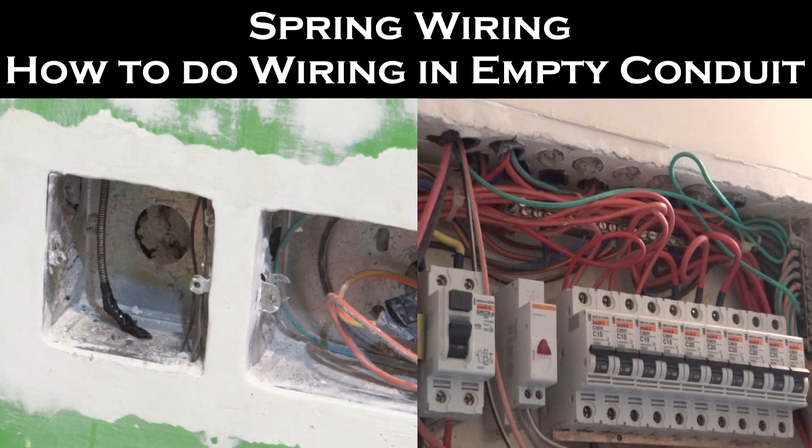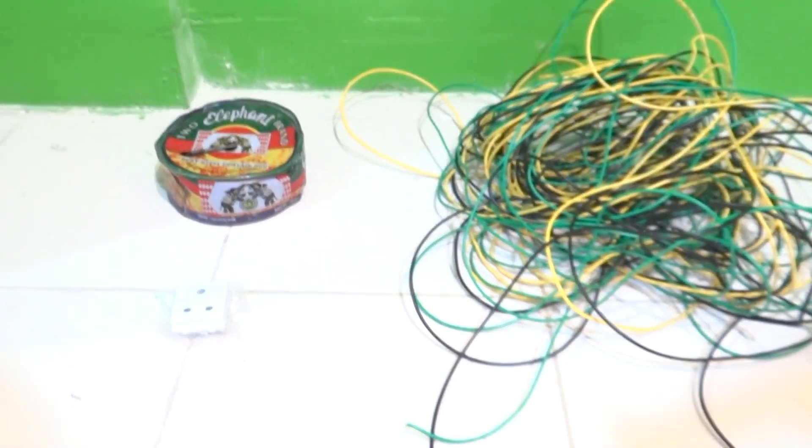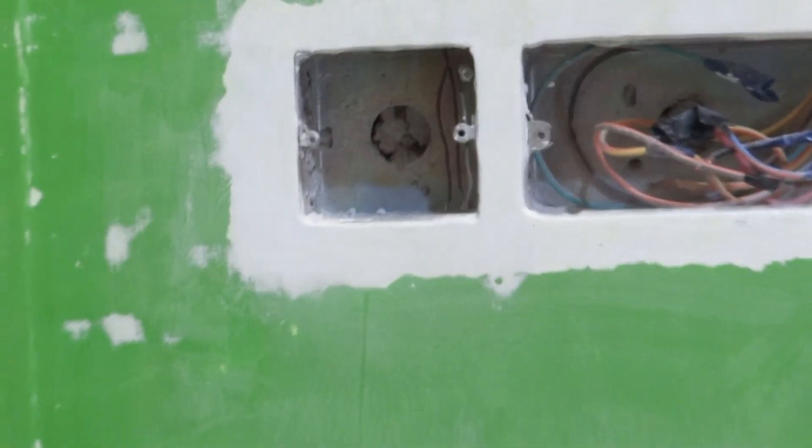Hey guys, I am Pranam Shastri and in today's video I will be showing you how to do wiring in an empty concealed conduit. It's also called spring wiring. The materials required are spring wire, the amount of wire required, and a power socket or whatever you want to be connected to.